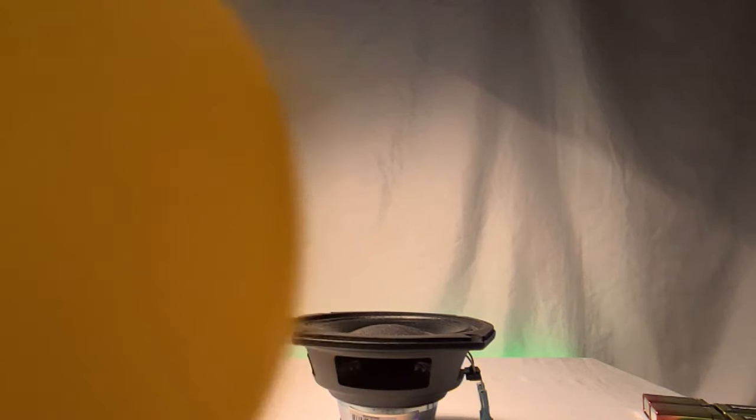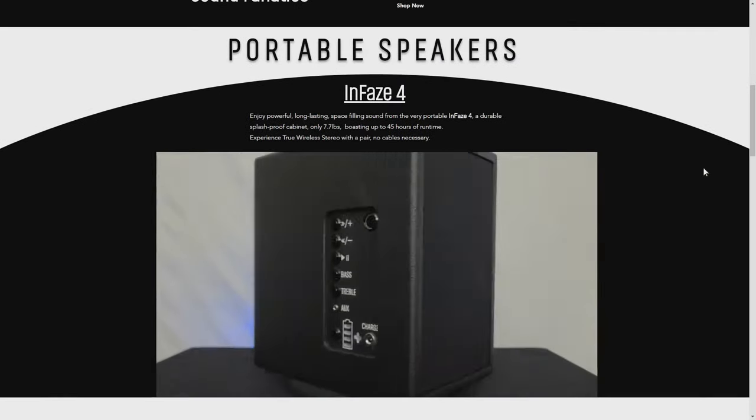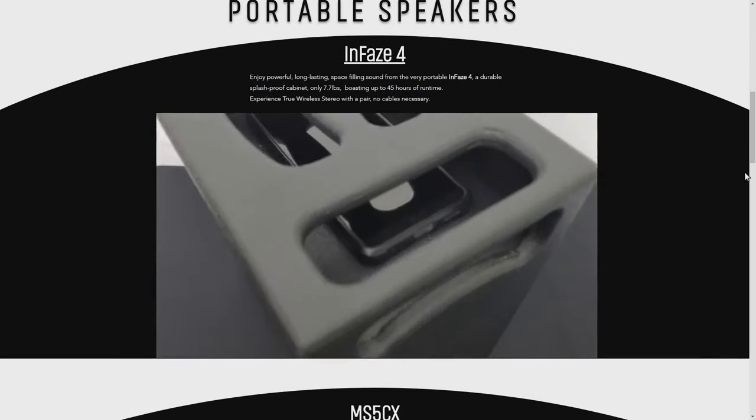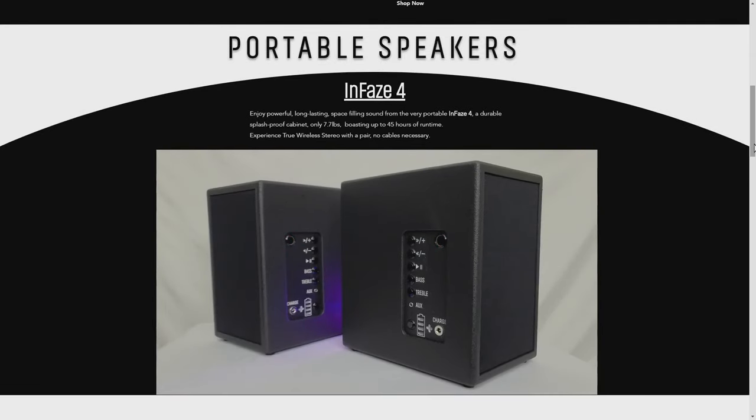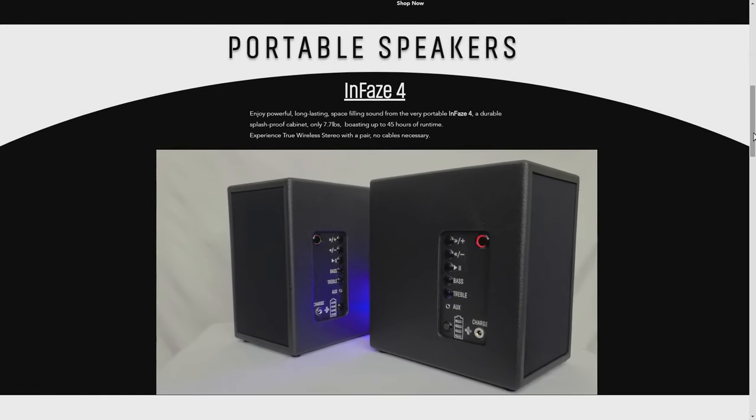So that's what I got for you today. Thanks for joining me. Check out the products we make here at Enphase on our website, Enphase.us, and subscribe to be notified about upcoming product releases. And remember, sound is better Enphase.